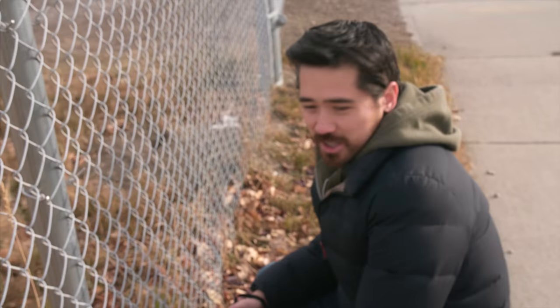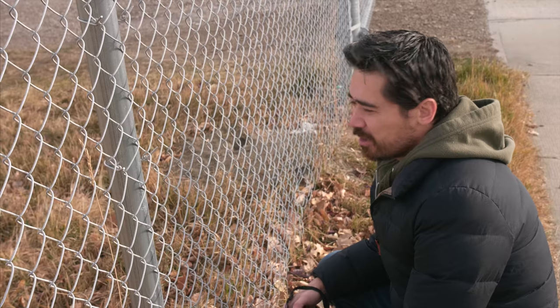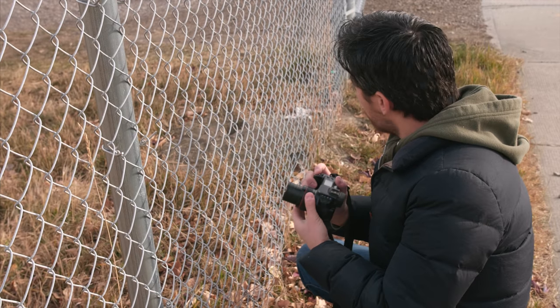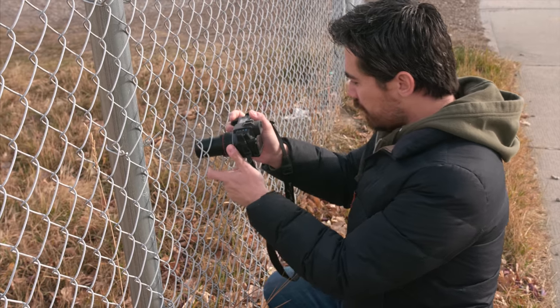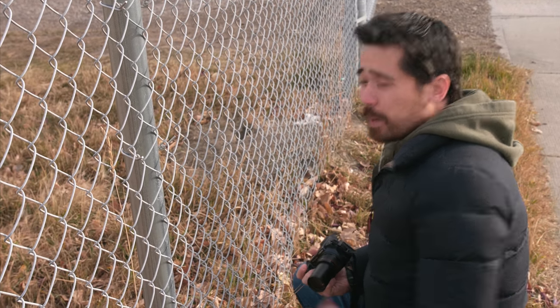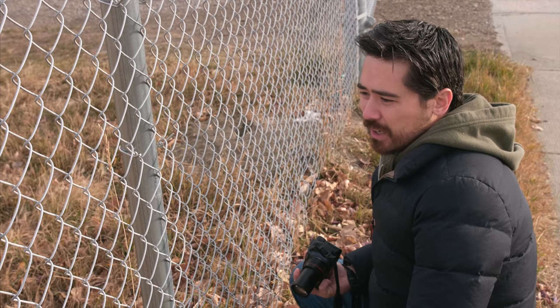Calgary has a little-known feral bunny problem — somebody let their domesticated bunnies go and now we've got bunnies all over this area. I'm going to try to take a picture of this one here. At 200 millimeters it's not bad — I like the range. They were really going for a good general-purpose bridge camera zoom, and a big part of that was competing directly against the Sony 828.